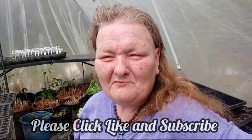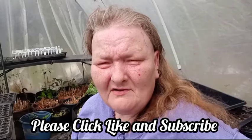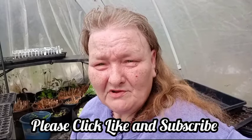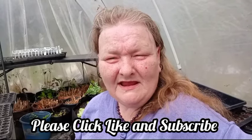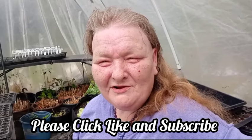Hello and welcome to Old Ways Gardening and Prepping. My name is Teresa. Welcome to my backyard on this partly cloudy, mostly overcast day — it's still warm as can be. We are inside the hootie hoop house where we're going to start some more seeds, because seed starting is important.